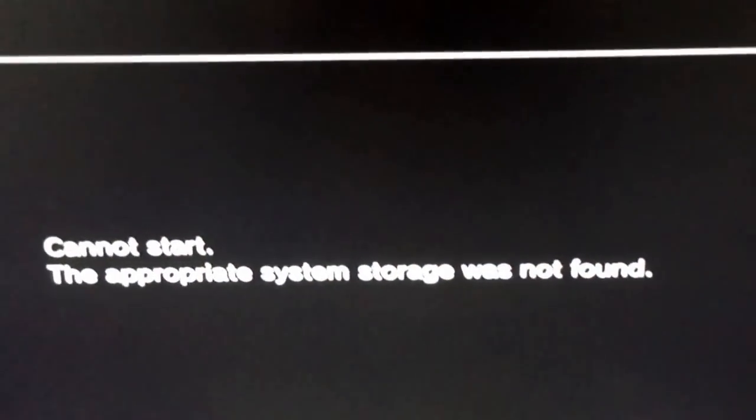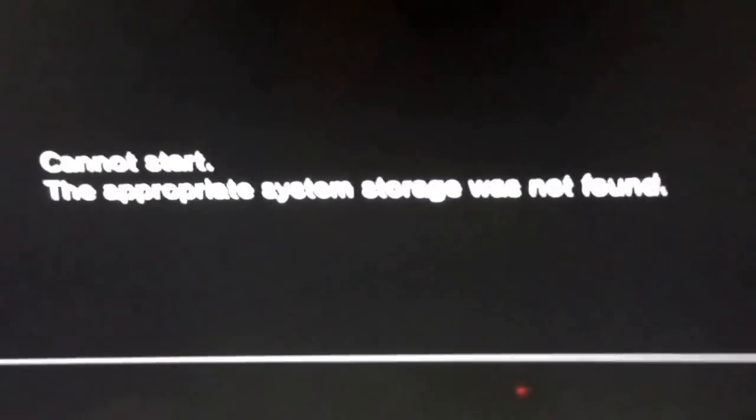Hey guys, TopicsDrags here, and if this has ever happened to you, I'm going to show you how to fix this. Instead of making you a Call of Duty clip today, I'll make you a tutorial. And we're back.